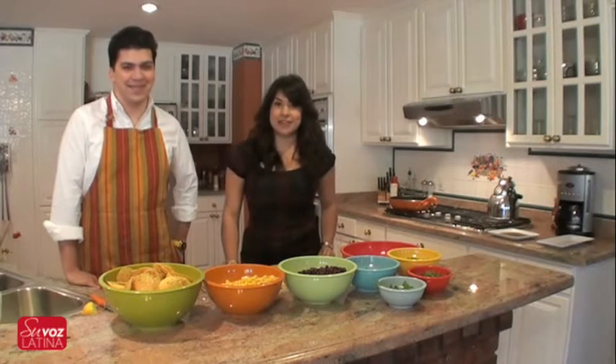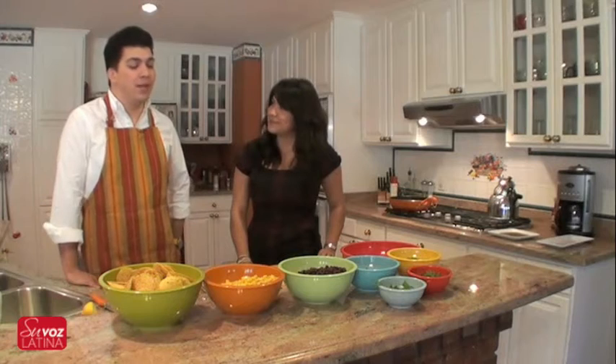Hi everyone, I'm Jessica here from Subos Latina. I'm with Farzad Farrokhnia, our friend, intern, and famous foodie. He's going to teach us a very delicious recipe today. Farzad, what are you going to teach us? We're going to be doing a black pepper crusted tuna with black bean and corn salsa. So let's get started.